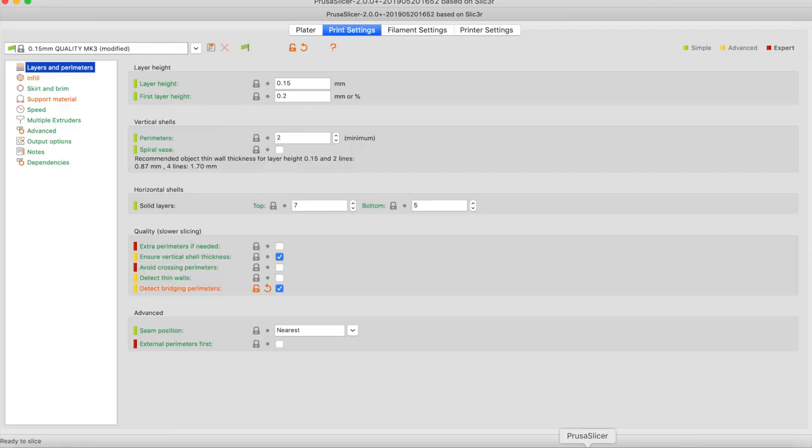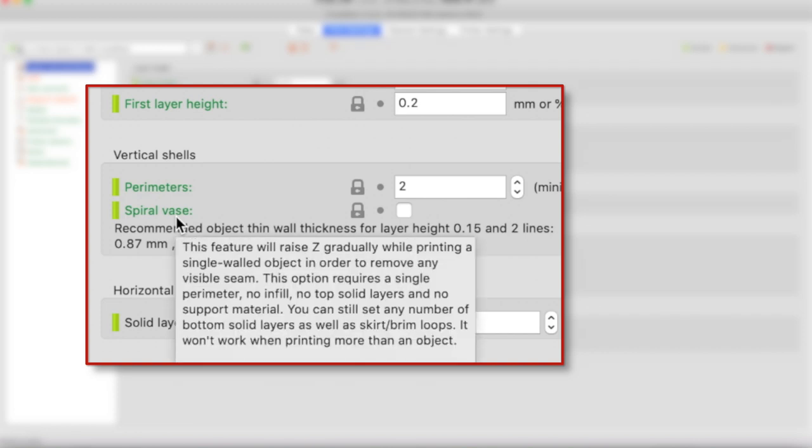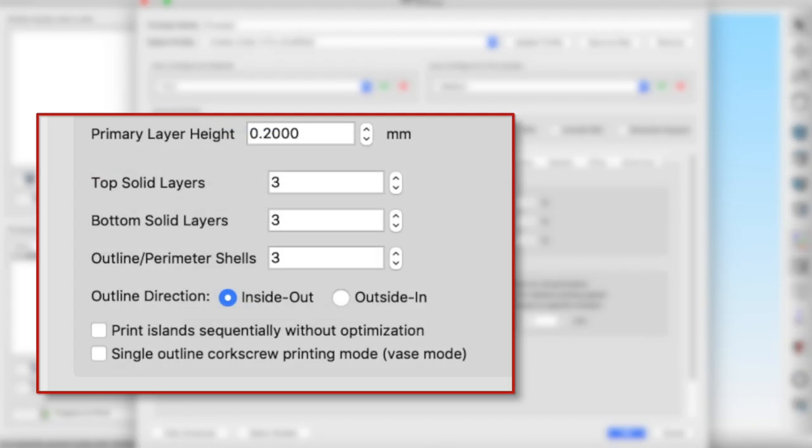Spiralizer mode is called vase mode in other slicers. In Prusa Slicer, under Print Settings → Layers, there is a 'Spiral Vase' option. In Simplify 3D, under Layer, there's 'Single Outline Corkscrew Printing Mode' — vase mode. This feature is available in all slicers; I encourage you to experiment with it. And it doesn't have to be round — if you want a box, create a cube in Tinkercad, save it, and slice it in vase mode.